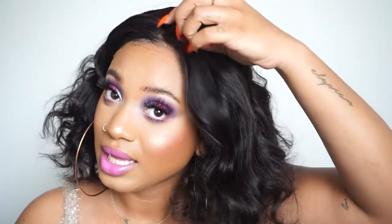Since I'm still a beginner with frontals and stuff, this wig came pre-plucked so I really didn't have to do much with it. The lace matched my skin really well, so I think it's a very beginner-friendly wig. I attempted to bleach the knots but ended up getting bleach on the hair so I had to wash it out. I ended up putting it on without bleached knots and I think it still looks pretty good.